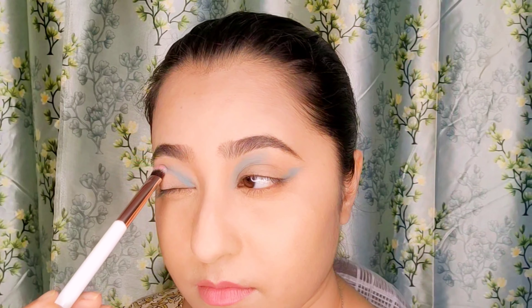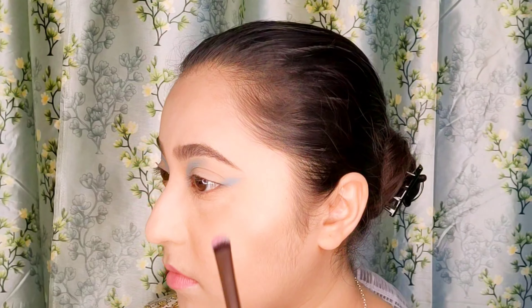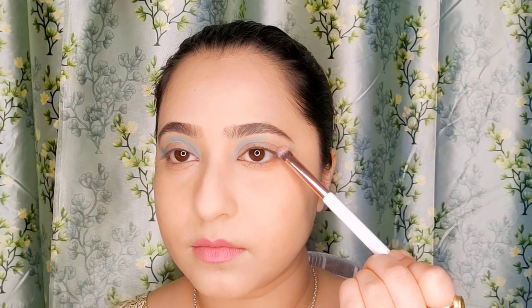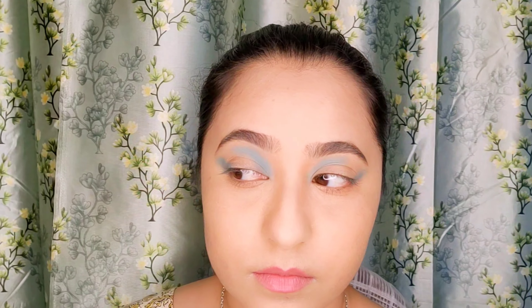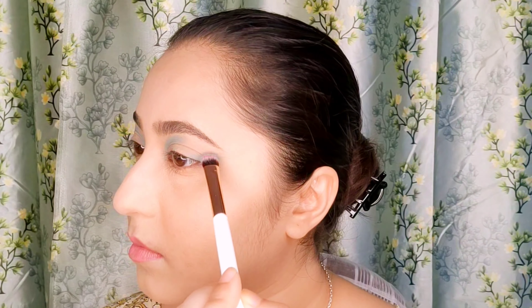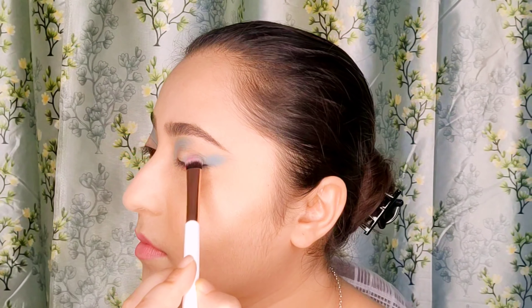I will do the same for the other eye. I will now blend the mint blue color using the same shader brush to remove any harsh lines and try to create an elongated eye look by blending towards the outer corner, from the outer corners towards outside, as you can see here.